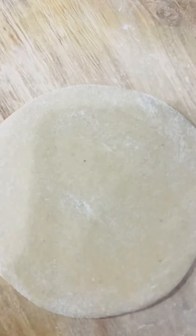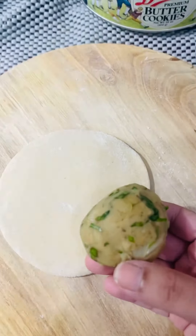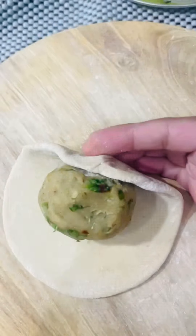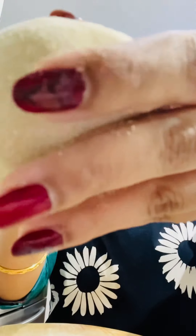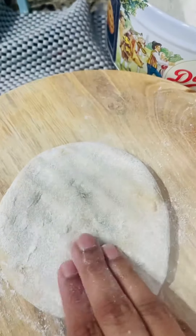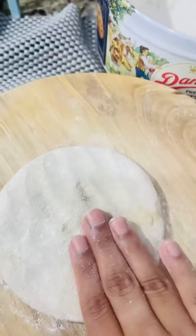But my husband doesn't eat healthy food, so I made it and added the filling. Then I wrapped it well. I have to wrap all the parathas well.